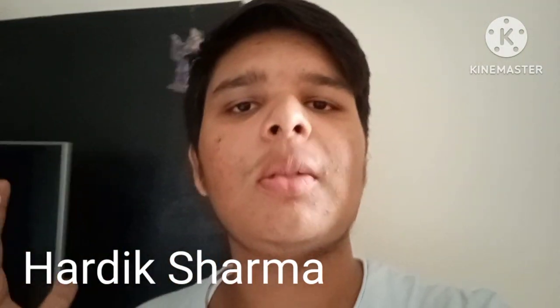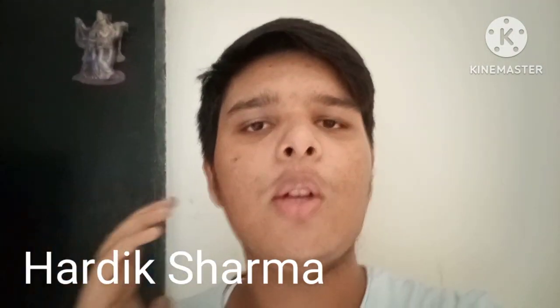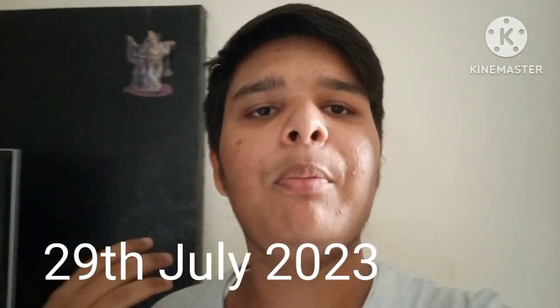Hello friends, I am Adikshanma. I am so excited to have a new unboxing video on our YouTube channel. Today we are going to unbox the Boat Airdopes.